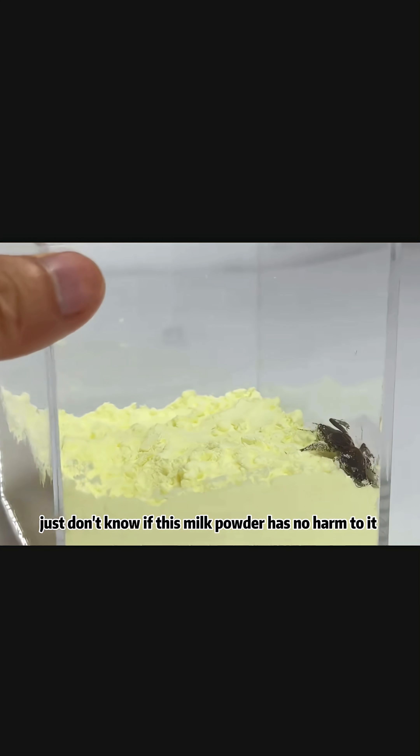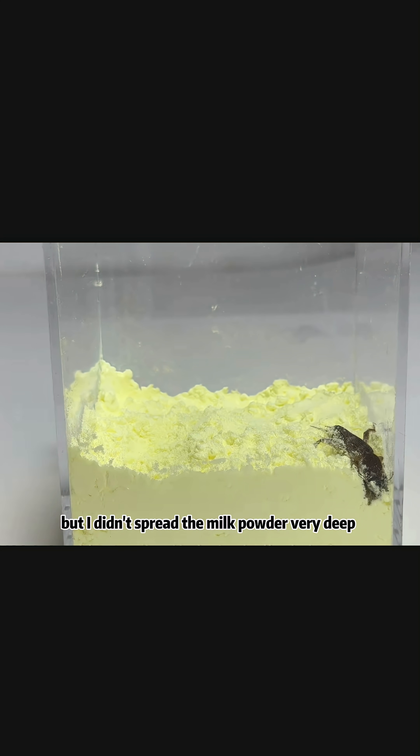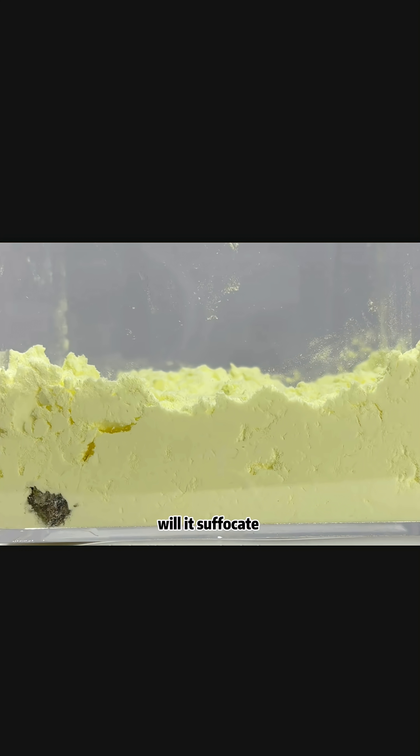I just don't know if this milk powder has any harm to it. It has already burrowed half its body, but I didn't spread the milk powder very deep — it should be able to burrow down. I feel this guy couldn't get through on that side, then ran over here and dug a hole. Just don't know if being trapped inside, will it suffocate? For a short time it's okay, but if it's a long time inside, could there be a possibility of suffocation?